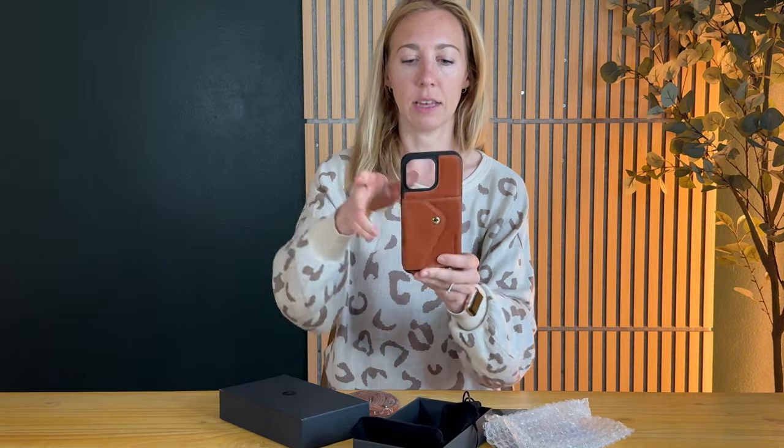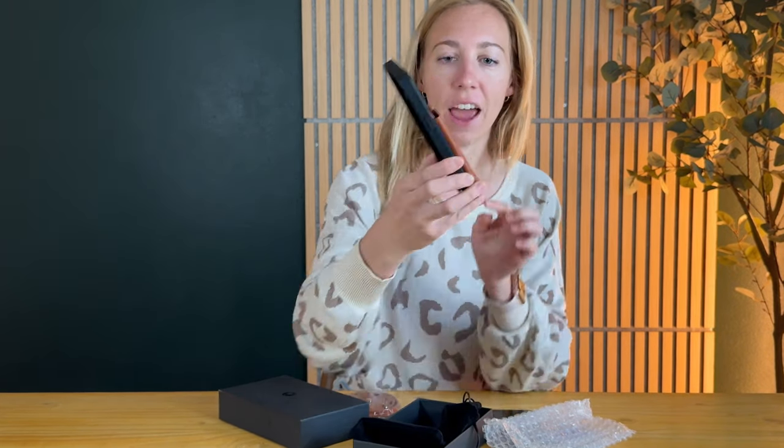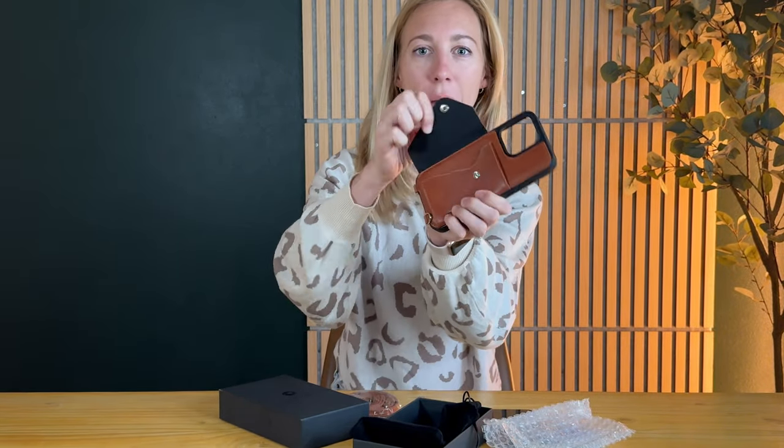It is this gorgeous brown leather and it has a pocket here with a snap right there, and the inside is a felt material so you're not going to scratch your phone.